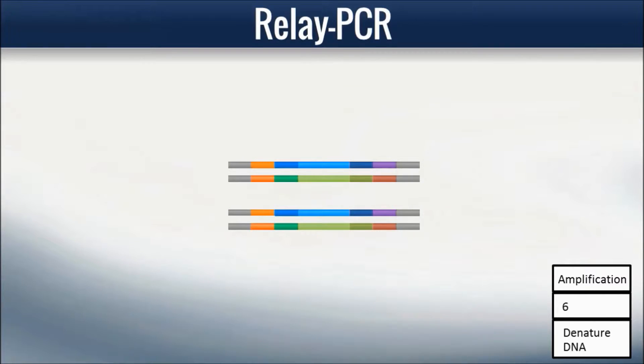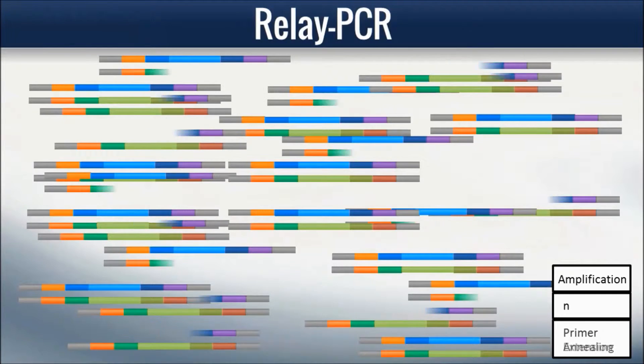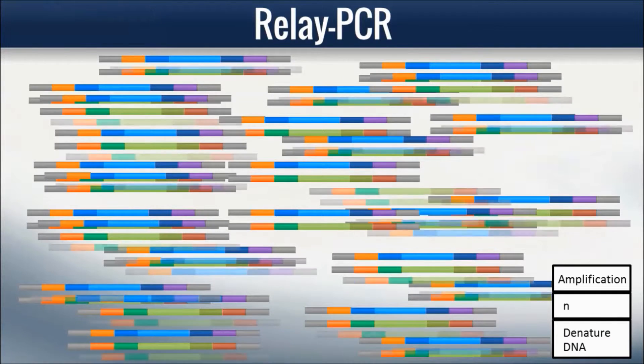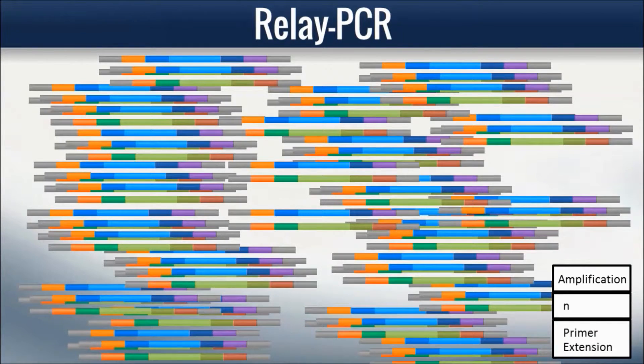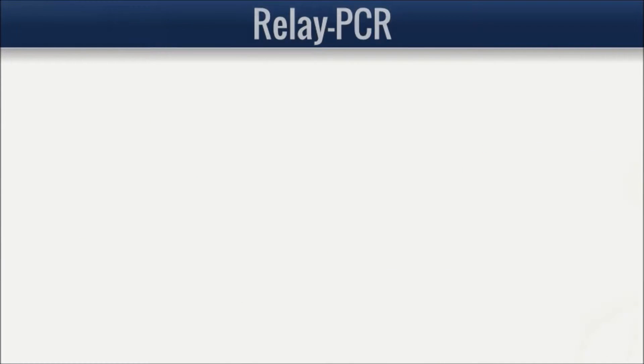Thus, a single one-step reaction in a single tube requiring no special skills accomplishes both target selection and library amplification, and solves the issue of primer-induced variation inherent to traditional multiplex PCR.